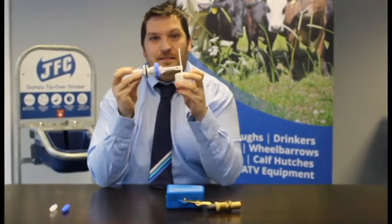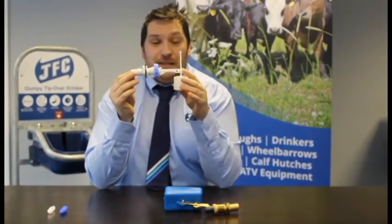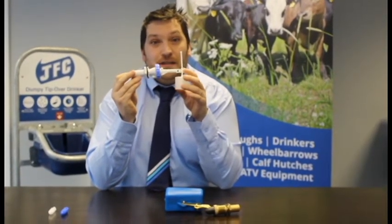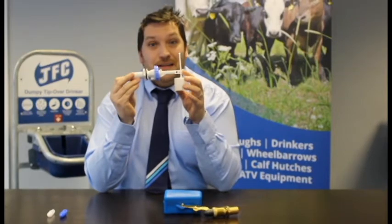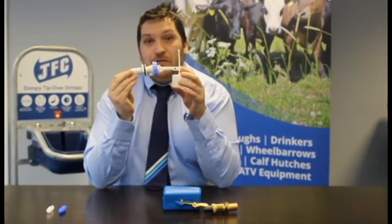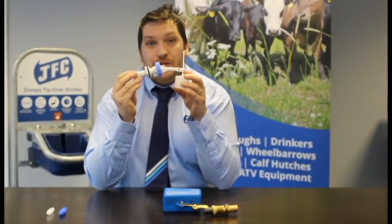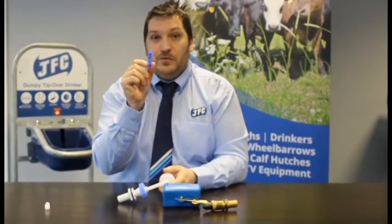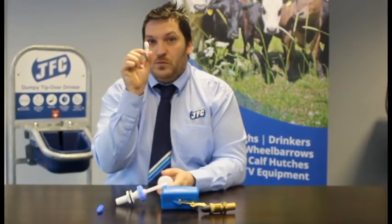This is the BVMB appellar valve. This valve is available in the DBL4, it's also available in the DBL3 corner drinker and the eco bowl. This valve will cover both high and low pressure with inserts as supplied. A blue insert is for low pressure up to four bar and the white insert is for high pressure above four bar.